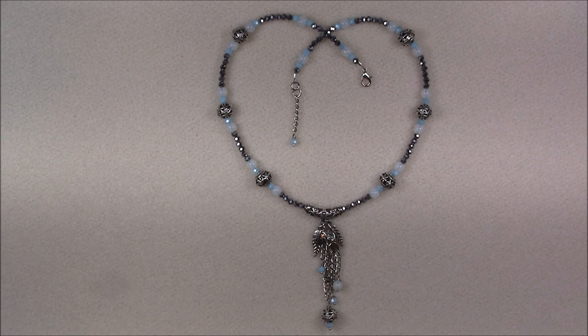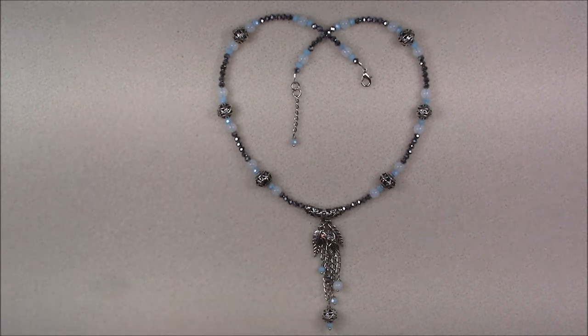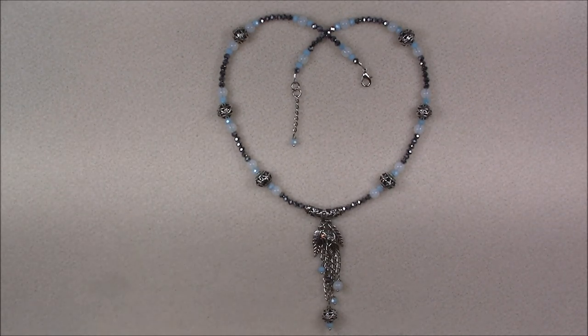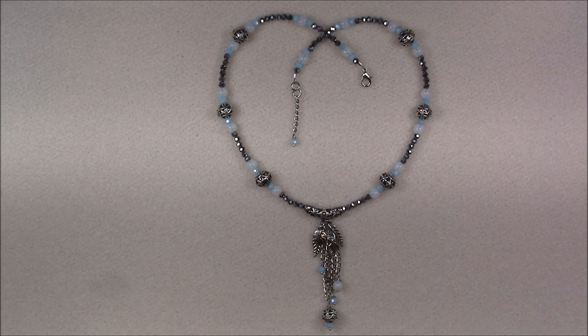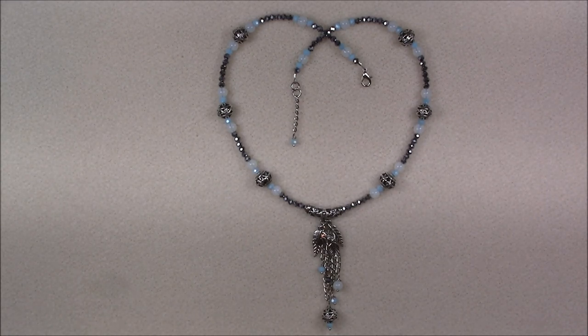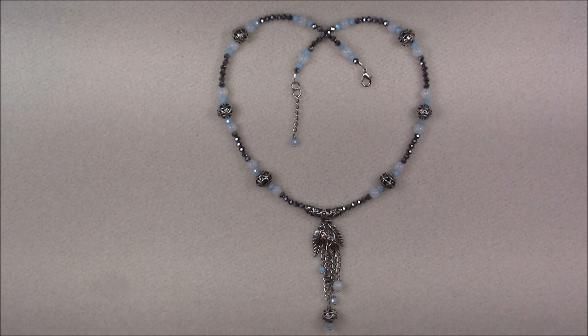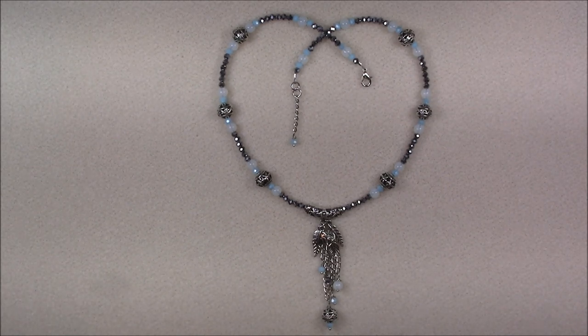Hi everyone, this is Gina. Today I'm going to show you how to make this necklace using the Nature's Bounty Treasure Bag number two. We'll use several components from that box. However, if you do not have that box, this video will still show you techniques on how to do some connecting, wire looping, and crimping, or maybe just serve as inspiration to make your own pieces with your own stuff.